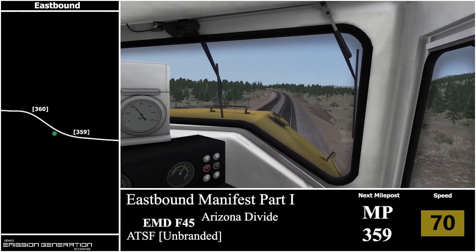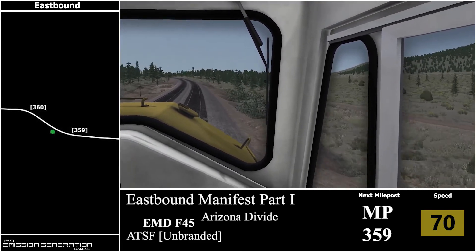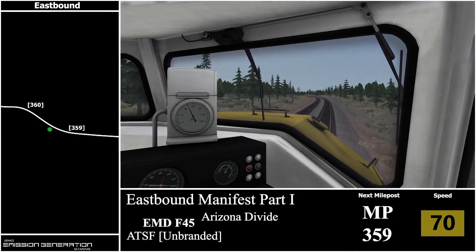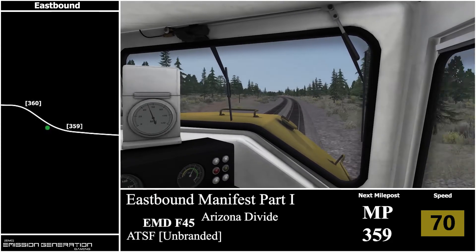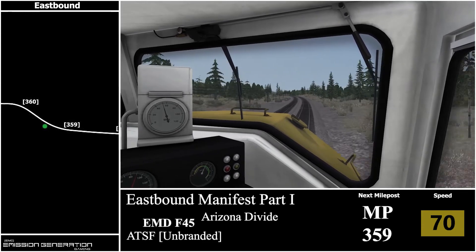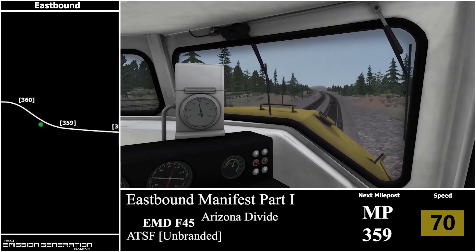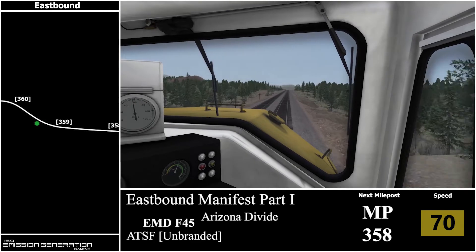I do like the trees in this route — I think they're well made. I can't say I'm a big fan of the route itself. These kinds of landscapes aren't really my kettle of fish — when it comes to freight lines I'm more into mountainous scenery rather than straight tracks. I think the location is pretty cool and I'll probably give it a proper go with some scenarios outside of making videos.